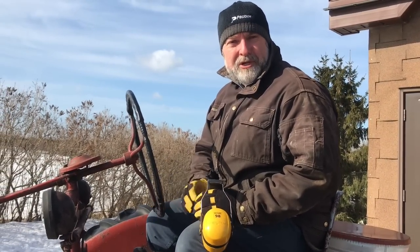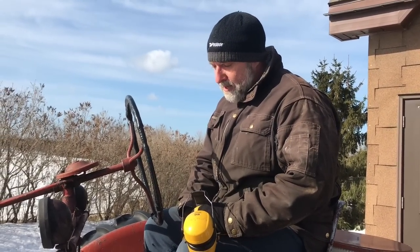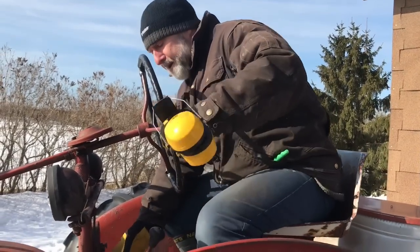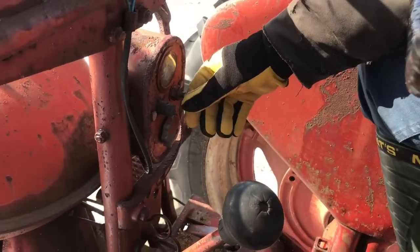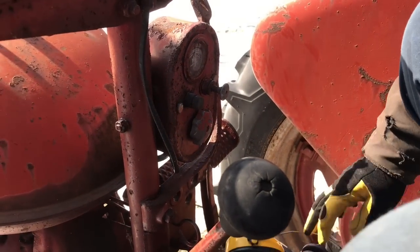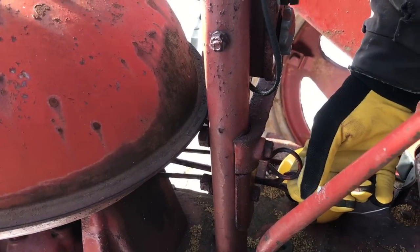It's a fairly primitive machine — it doesn't have a three-point hitch like modern tractors, and it has no hydraulics, so it's really just for pulling. But it's quite economical and pleasant to drive. Here are the controls: this is the ignition switch — you pull it out to activate the ignition. This ring up here is the choke, and the ring you pull down activates the starter motor. Let me start it up so you can hear it.